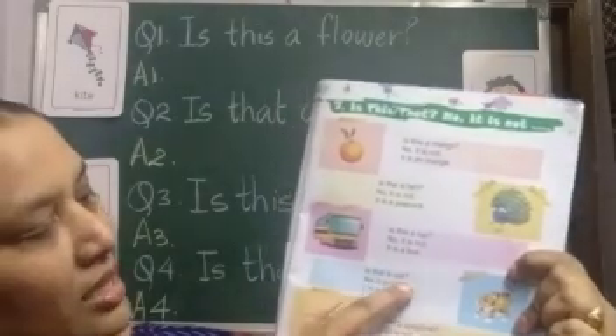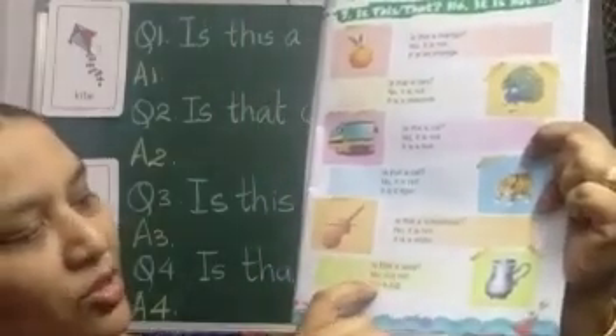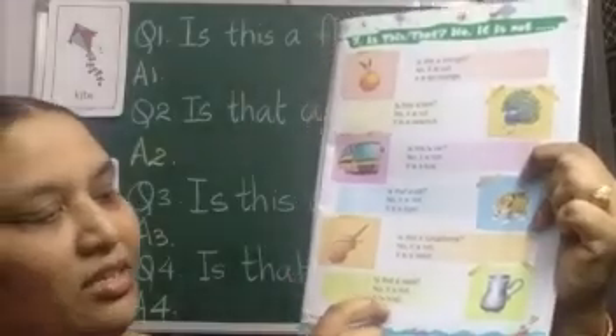Is that a cat? No it is not. It is a tiger. Is this a xylophone? No it is not. It is a violin. Is that a vase? No it is not. It is a jug.